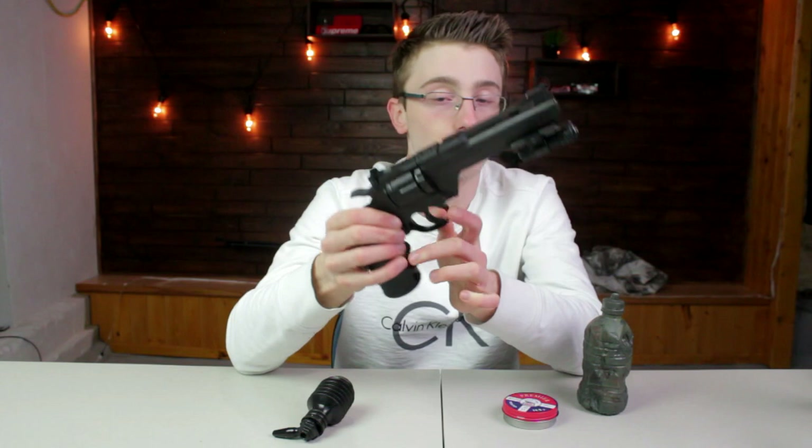Testing this against a squirrel, it did penetrate the skin and it went pretty deep. So it's probably strong enough to kill a squirrel, but not something I would recommend, especially for beginners.